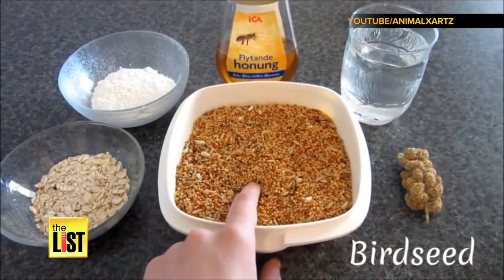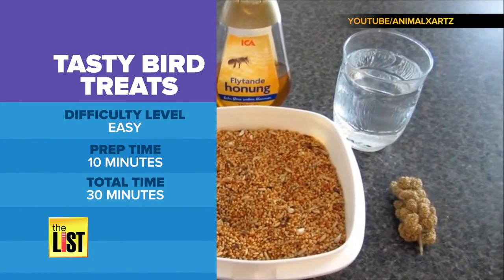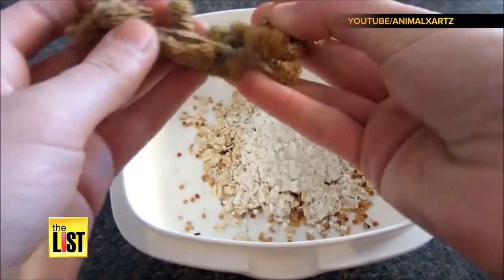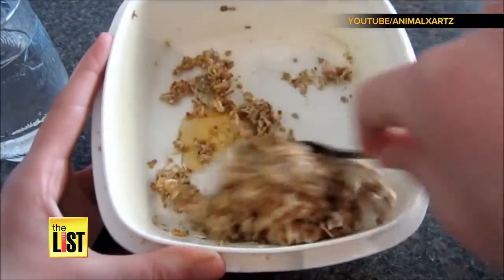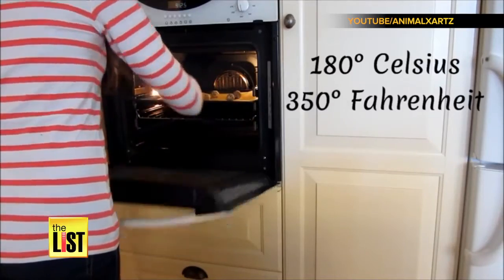And finally, if you're more into feathers than fluff, no problem. Animal X Arts has treats for tweeters that'll have them flocking to your patio. Mix two tablespoons of birdseed, two tablespoons of oats, a tablespoon of whole wheat flour, and some millet. Add a tablespoon of honey until it becomes workable, then roll the mixture into beak-sized balls and bake it for 30 minutes at 350 degrees.